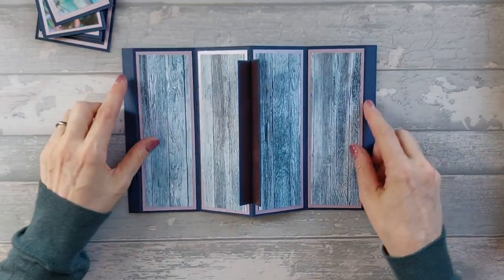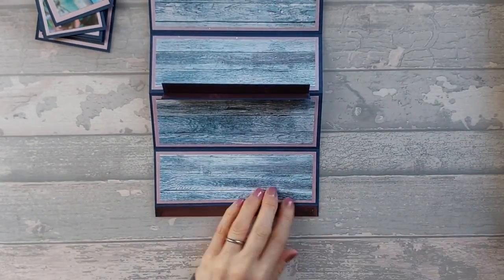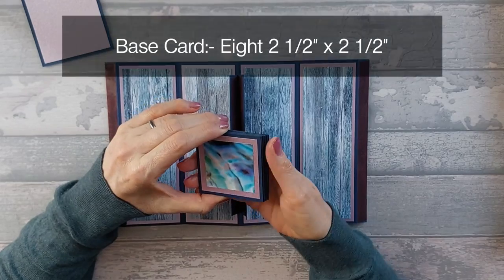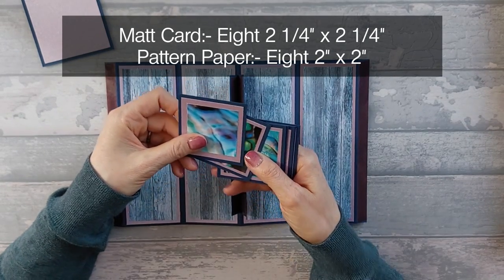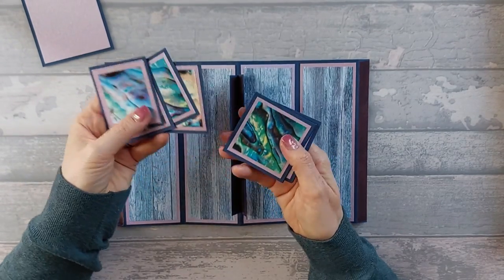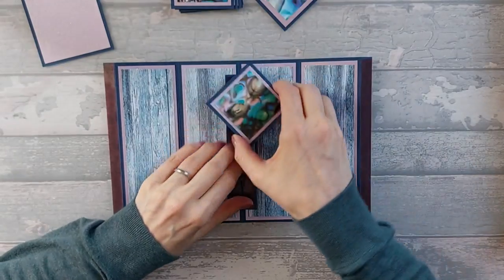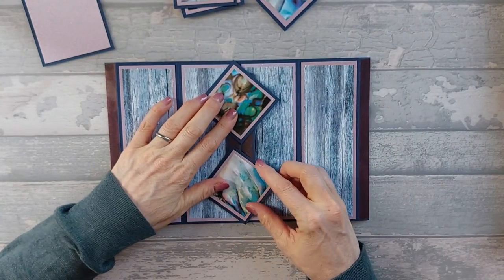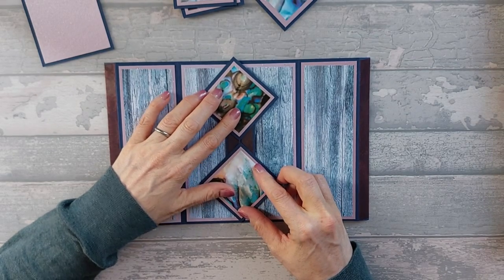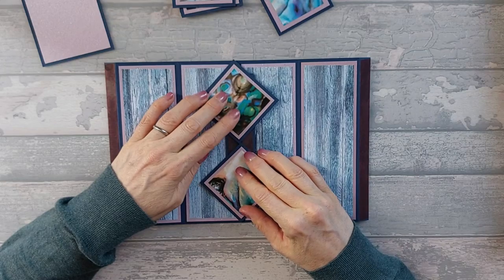Going back to the front, we now need to add some red tape onto these two tabs. Then you're going to need eight pieces of base card that are two and a half by two and a half, eight pieces of mat that are two and a quarter by two and a quarter, and eight pattern pieces that are two by two. I'm using my new papers on these. We're going to put one at the top as a diamond and one at the bottom.